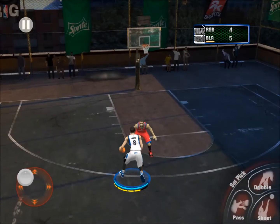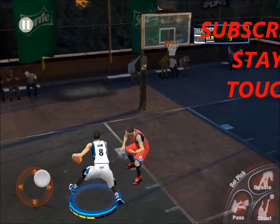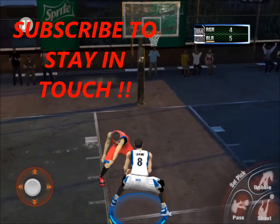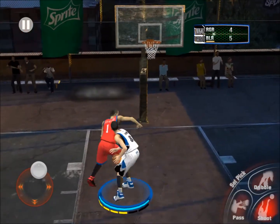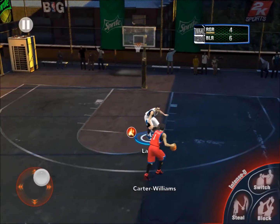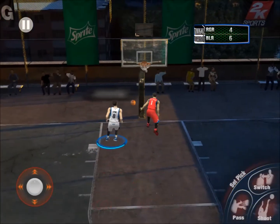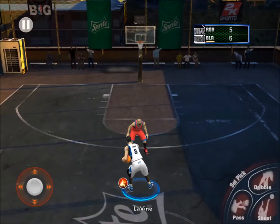We gave him too much space — that's a good dunk. You guys should let me know in the comments below if you'd like to see some more Blacktop, maybe 2v2 or 3v3 — anything for you guys. Post moves, scoop — it's currently 6-4, we're in the lead comfortably. Rebound dunk — that's nice from Carter-Williams.